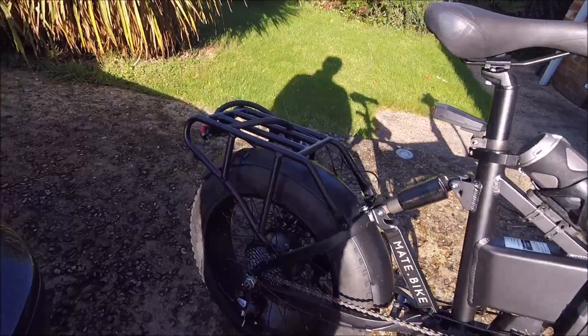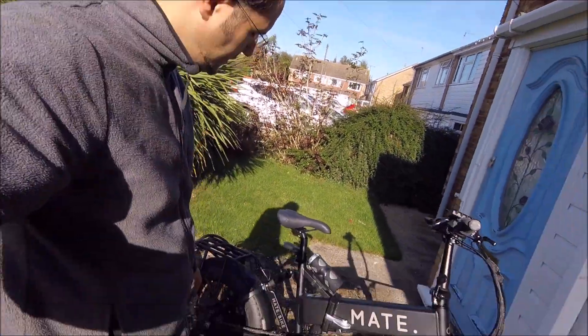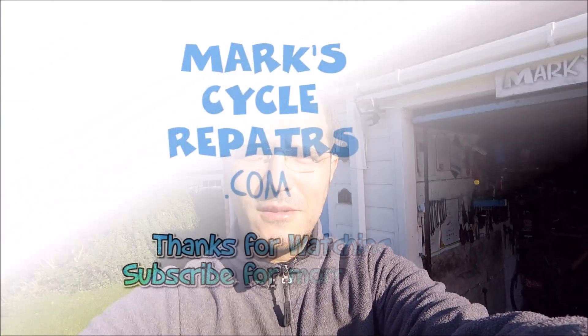Great for off-roading I'd imagine. It comes with the mudguards as well. That's the interesting bike of the week, which came in for a puncture — which is a bit of a big job with these large tyres. See you next week for our next interesting bike service of the week. Please subscribe and like the videos. Thanks for watching, see you next time on Mark's Cycle Repairs.